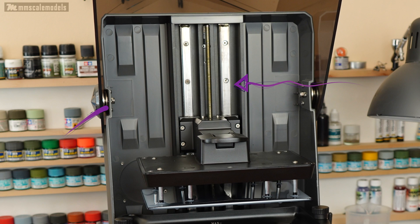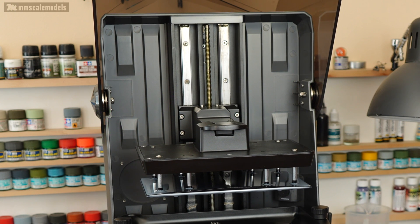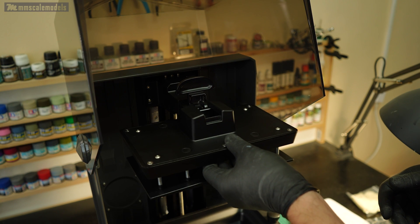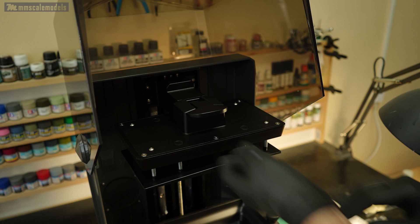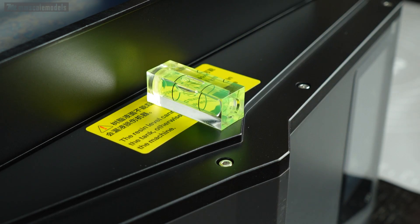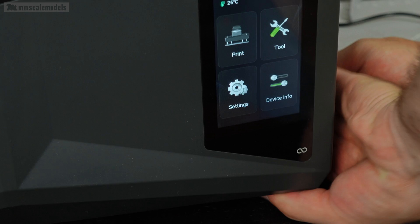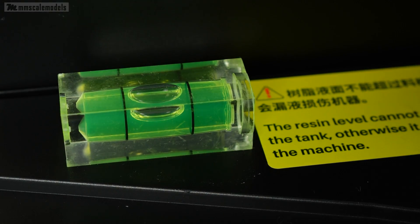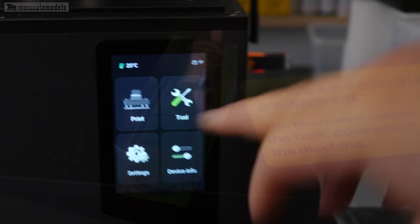The carriage moves up and down the screw on a dual rail system, which is better than a single rail system. To mount the build plate to the carriage, we have a lever instead of the more traditional screw. Before anything else, I made sure that the machine is level in its entirety. To help with that, Elegoo equipped it with feet that can be twisted up and down. The leveling tool, however, is not included in the package.